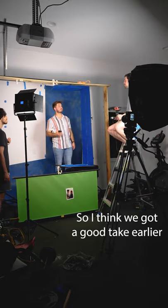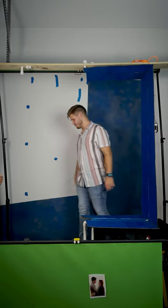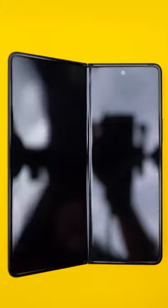I think we got a good take earlier. After a good filming session, we shot stop-motion footage where I slowly opened the phone.